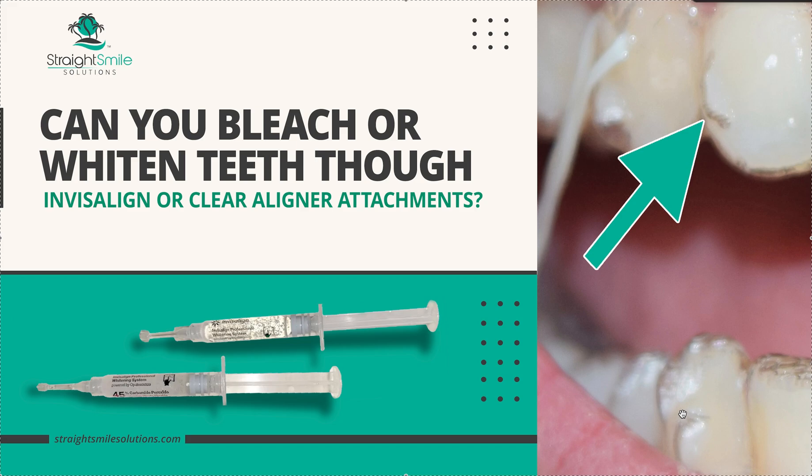I would hate to do that to a patient. I know you could probably take them off and finish bleaching later, but I would always feel like it's going to be a little bit uneven. I'm just too nervous — that's my answer. I'd love to hear your feedback if you've tried it.